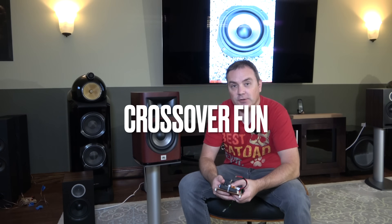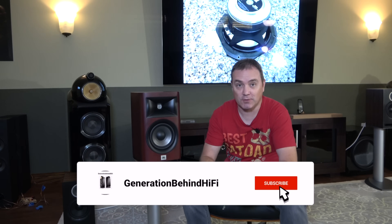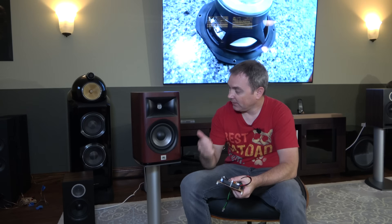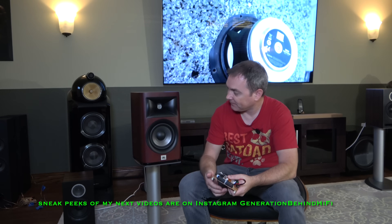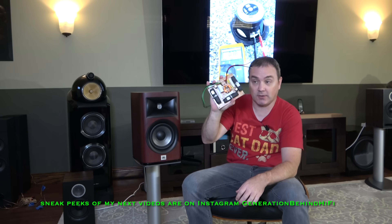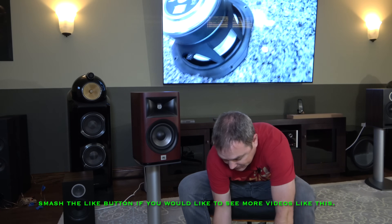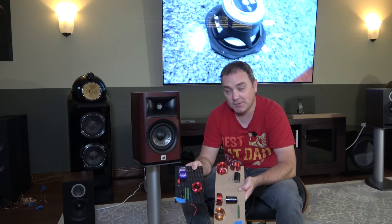Hello, my YouTube friends and welcome back to another Generation Behind Hi-Fi video. Today we're going to talk about crossovers and if they actually make a big difference like some people claim. My test subjects today will be the JBL Studio 630. I'm going to leave one speaker completely stock — this is the stock crossover out of it — and I'm curious if rebuilding this crossover using all really high quality parts will actually make a difference in sound quality. Let's find out.